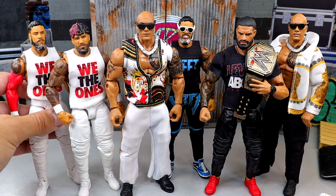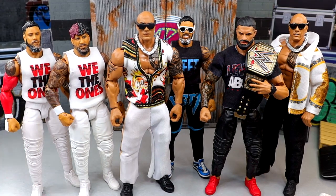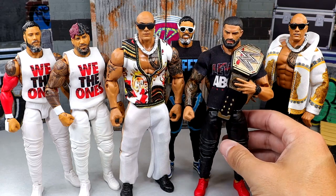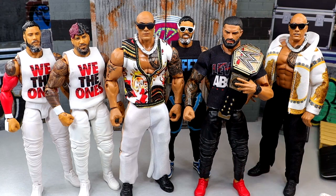I like the way the Rock, Roman Reigns, and Jey Uso all look together. We have the 'We The Ones' Bloodline with the red sleeve on Jey — that looks good. I'd like a red sleeve on Jimmy too so they match. I really love the Levels Above shirt on Roman with the Undisputed Championship and the watch — that is chef's kiss. I'm still baffled how we haven't gotten a man bun promo gear Roman Reigns from Mattel.